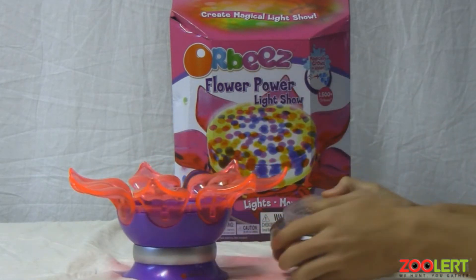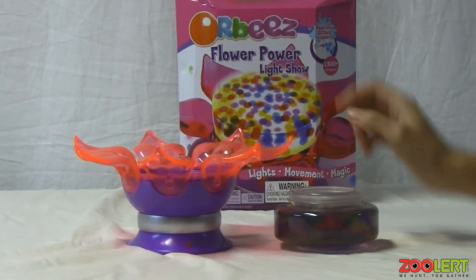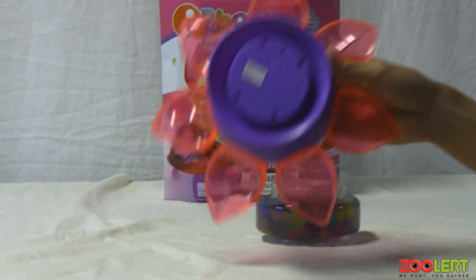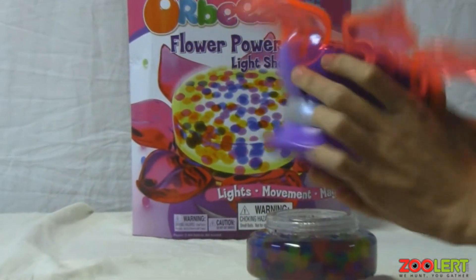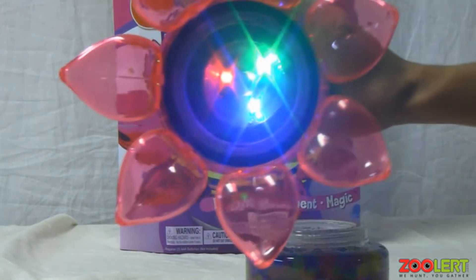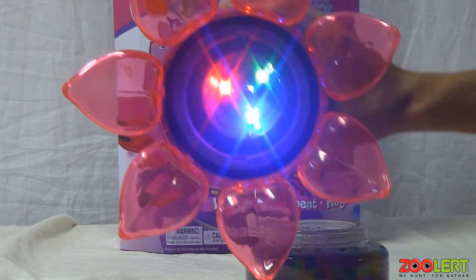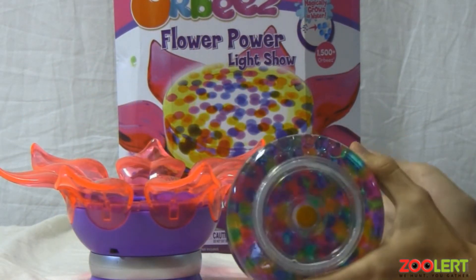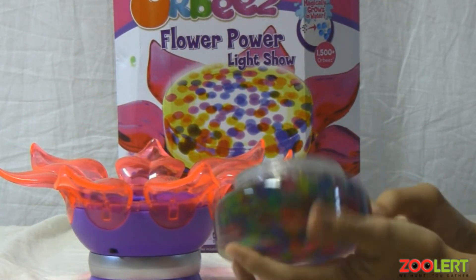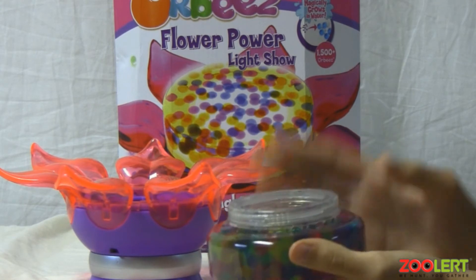Now to use the Orbeez Power Flower, you'll notice that there are two parts. Right here you have the battery compartment — this is what will light up the Orbeez. Right here we have a container.